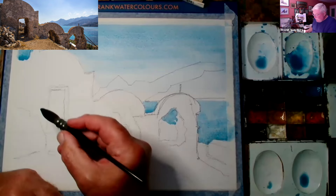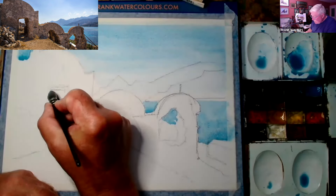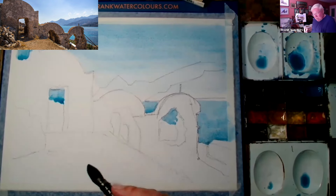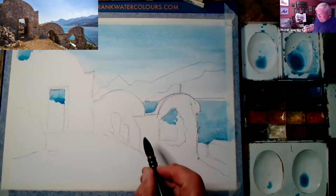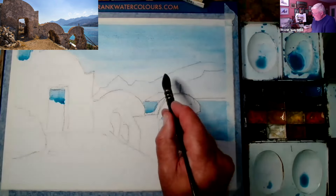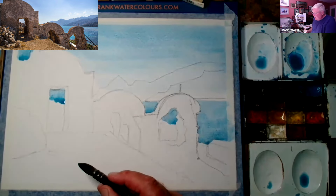That's a really important bit of blue here. That's sort of about it. I'm letting this dry before I then come back and do those mountains. I don't think I've drawn that very well, but it doesn't matter — nobody will ever know.